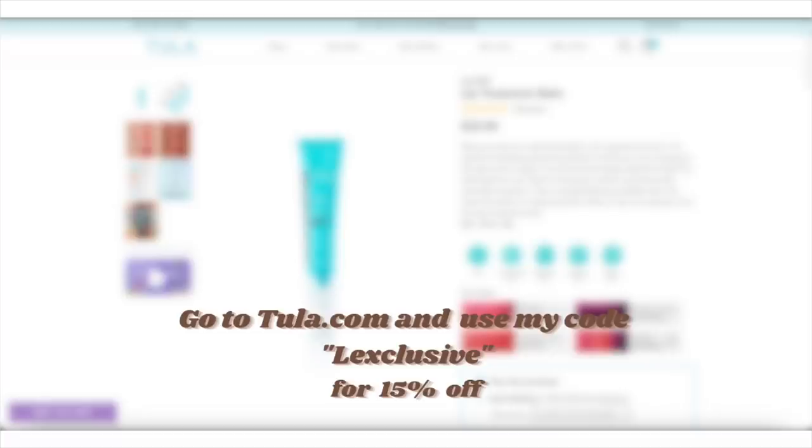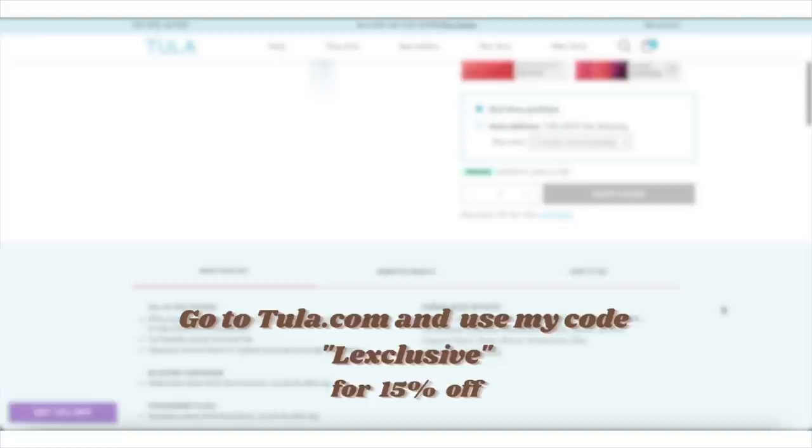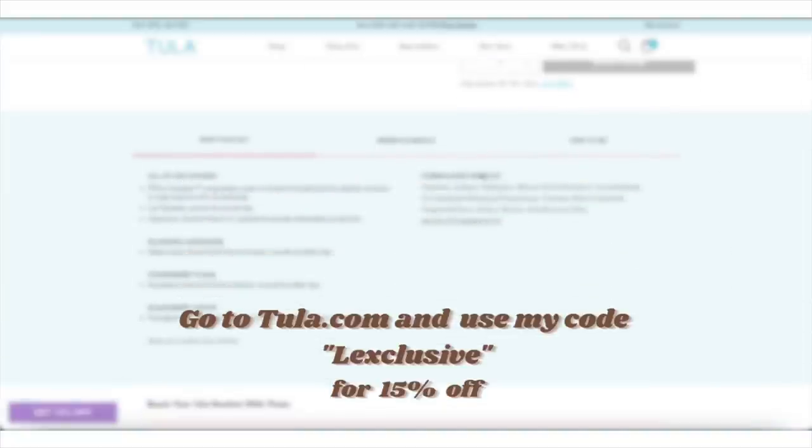But enough of the skin talk, y'all — a full skincare video will be out soon, I pinky promise. But if you guys are really interested, try Tula's Lip SOS today for an easy addition to your skincare routine. Simply go to Tula.com and use my code LEXCLUSIVE to get 15% off your Tula order.